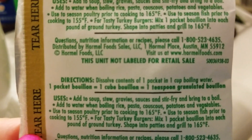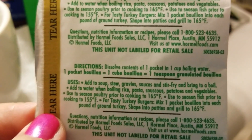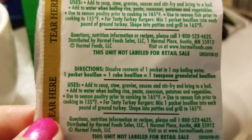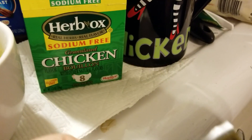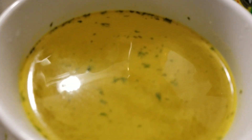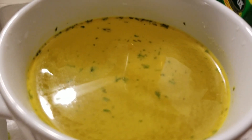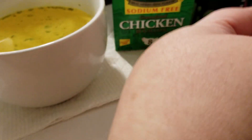Questions, comments, concerns — you can call Hormel at 1-800-523-4635 out of Austin, Minnesota. It comes in a packet, and this is what it looks like when you put it in a mug. It's got parsley, looks really good.